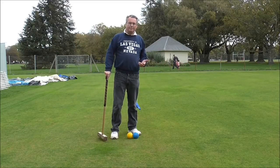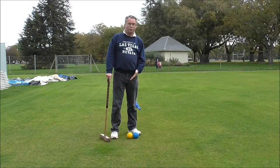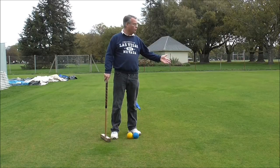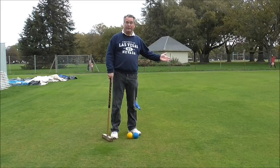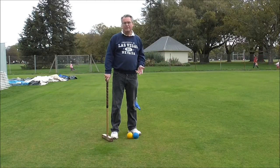The previous shot I played, the drive — the yellow ball finished about level with the red flag, which is 4 yards away. The blue finished about level with the yellow flag, and the yellow flag is about 14 yards away.